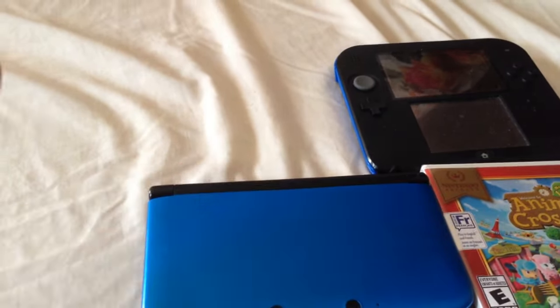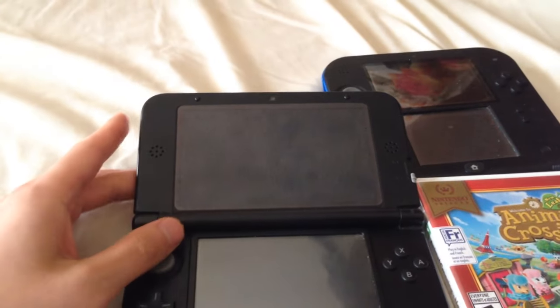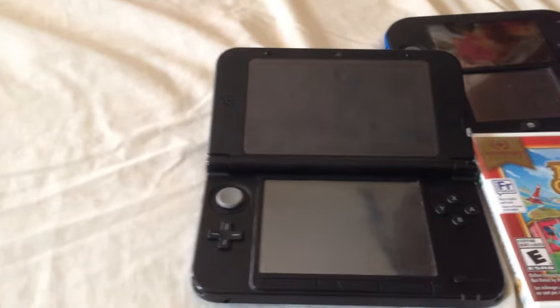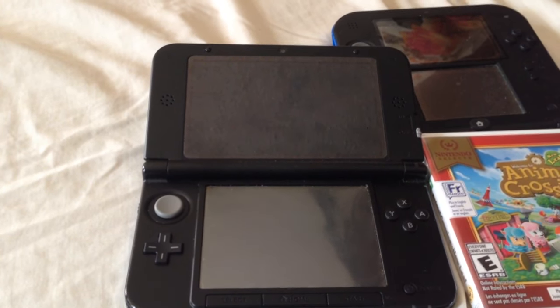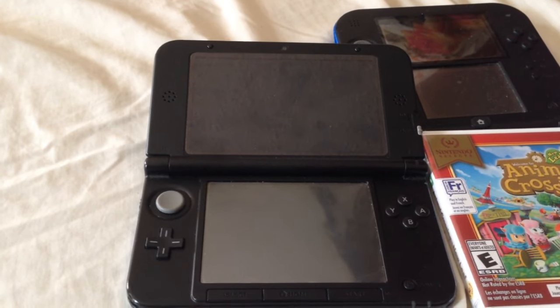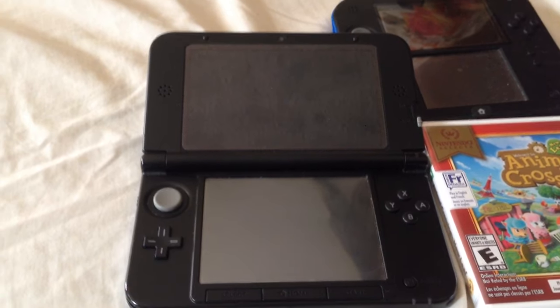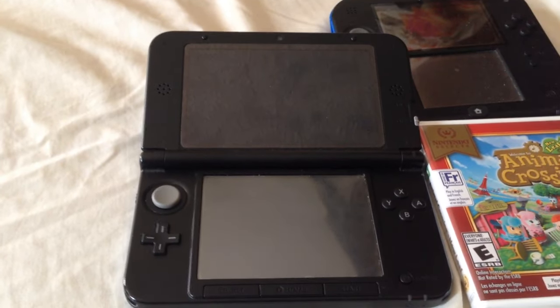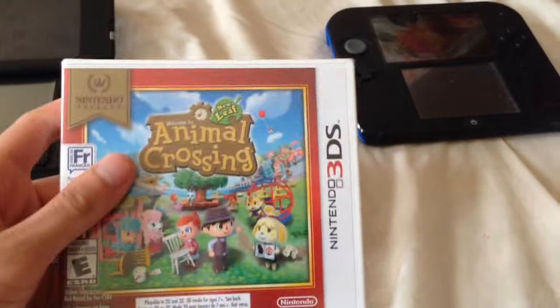Now I originally owned the game on my 3DS XL and I got the game for free as part of Club Nintendo. Towards the end of Club Nintendo they were giving out free games to Platinum members, and I happened to pick New Leaf. I certainly have been having a lot of fun, and now with the second copy we can play cooperatively.